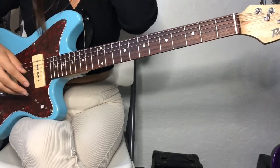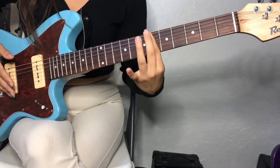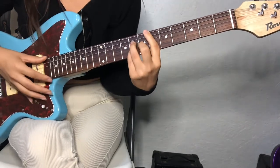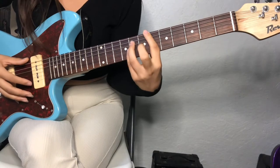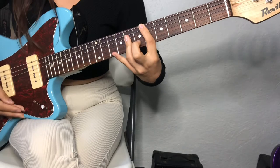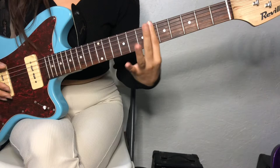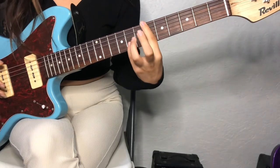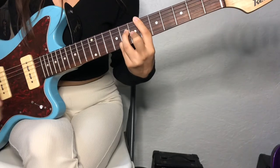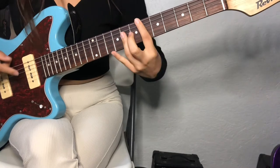And then the verse is pretty much the same — you're going to bar the 6th fret. I'm pretty sure this is just E flat. I really wish I knew all the chords by heart, but I don't. So this was E flat major 7th. And then you're going to do like a little triangle form — bar this, and then here, here, here. It sounds a little bit different, but if you don't want to make it complicated, you could just play this.